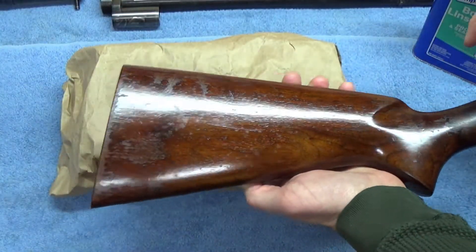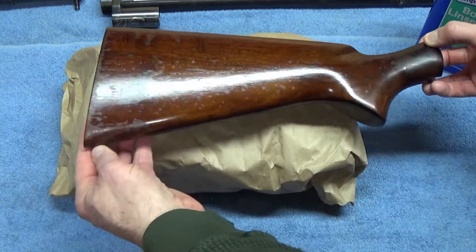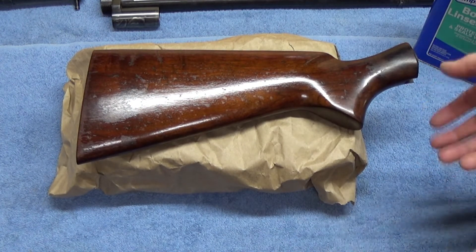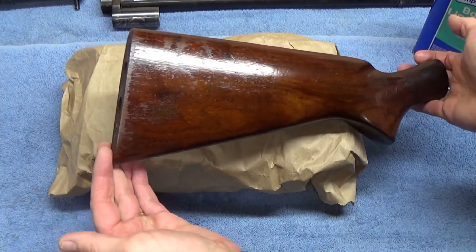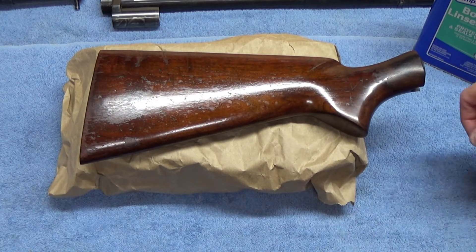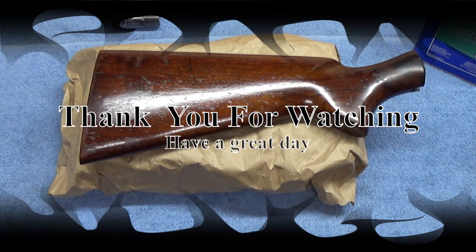I'll keep you guys posted as I progress. I'll probably put six or seven more coats on this before I show you another video of what the stock looks like — let this one dry for a day and then put another coat on tomorrow. As always, thank you for watching, have a great day.